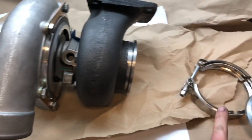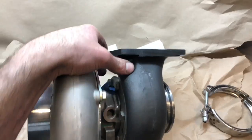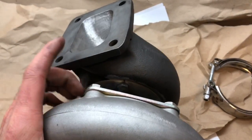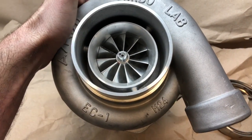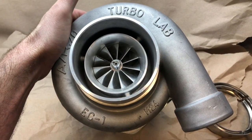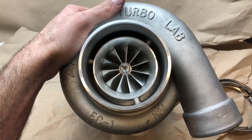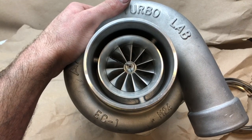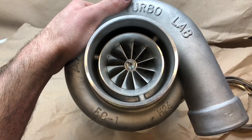I made this V-band flange work so I don't have to deal with the bolt pattern, and this will bolt up directly to my manifold — it's a T4 open. I used our compressor housing and built compressor wheel, which is a GTX35A2R 62.45 by 82 by 90 millimeter.